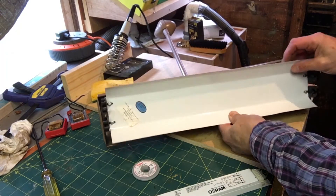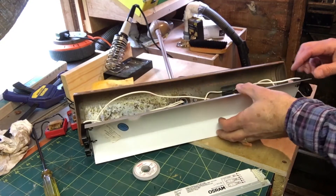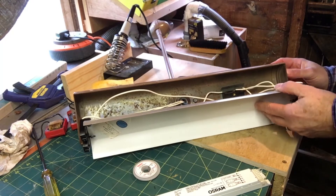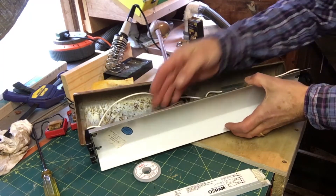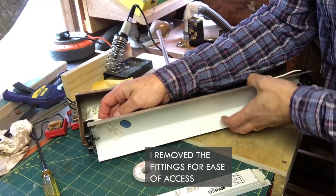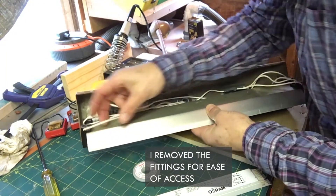Let's remove that casing — hopefully you can hear me alright, the wind is picking up outside; there's a big storm coming tonight apparently. I need to try and compare this wiring to the wiring I've got, so I'm going to have to at least disconnect these two here, and then blank off the one that I don't need. I've no idea how these fittings work.